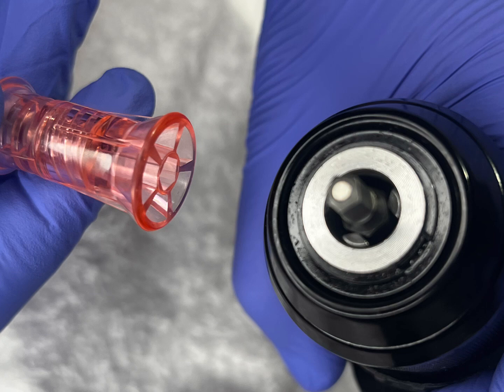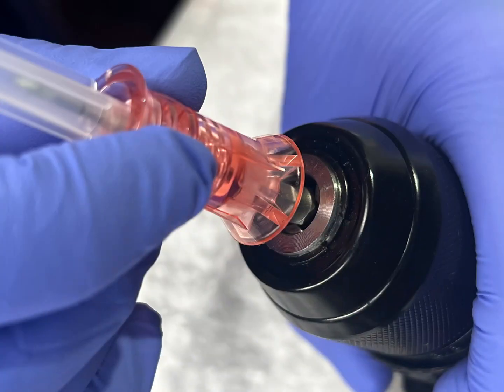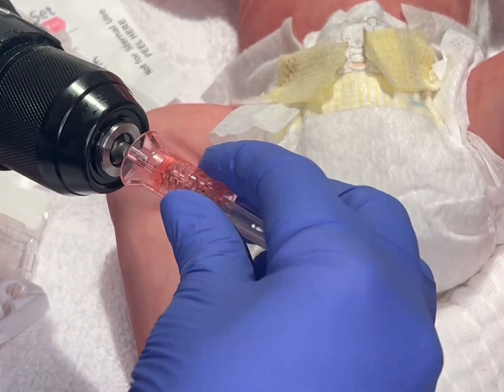What makes these drills special is the end of the drill tip. It is a hexagonal head with a magnetic tip. This tip magnetically connects to the drill to keep it on the end.